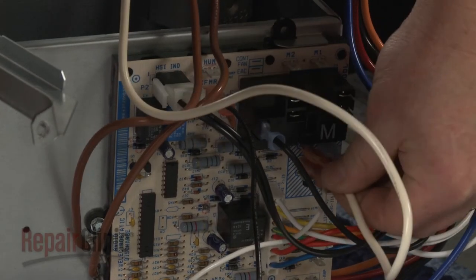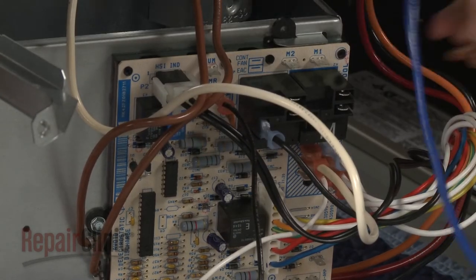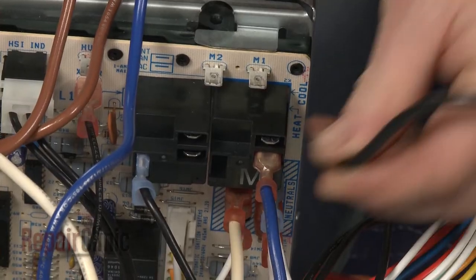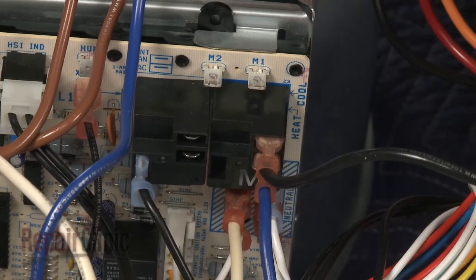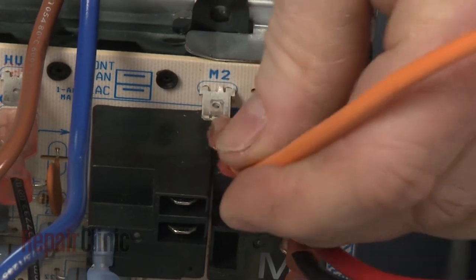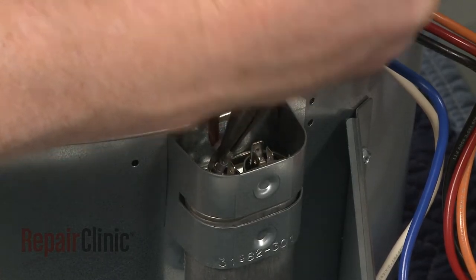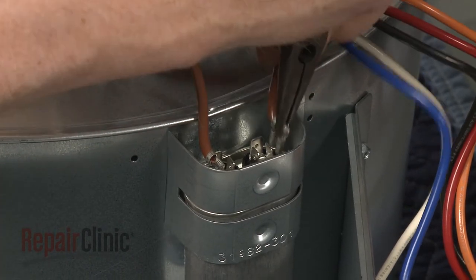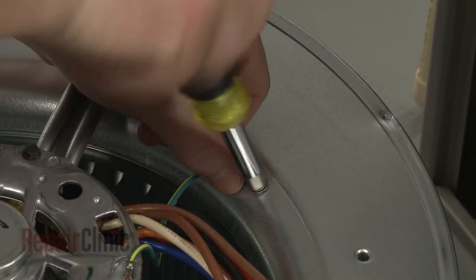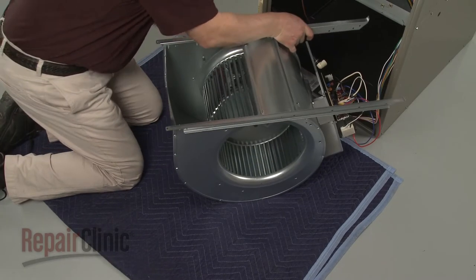Connect the motor wires to the appropriate terminals on the control board. Connect the run capacitor wires as well. Secure the grounding wire. Return the blower assembly to its upright position.